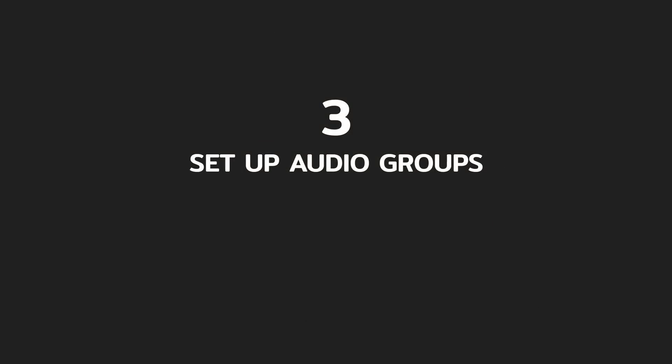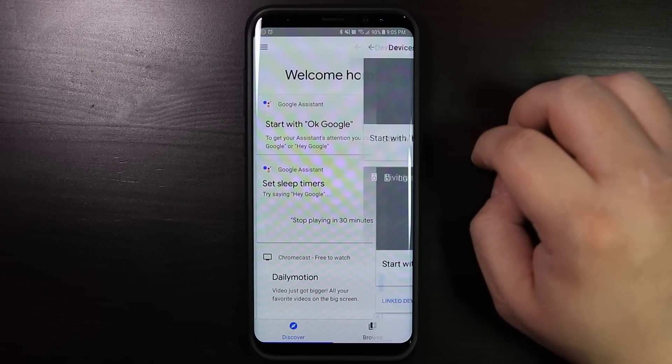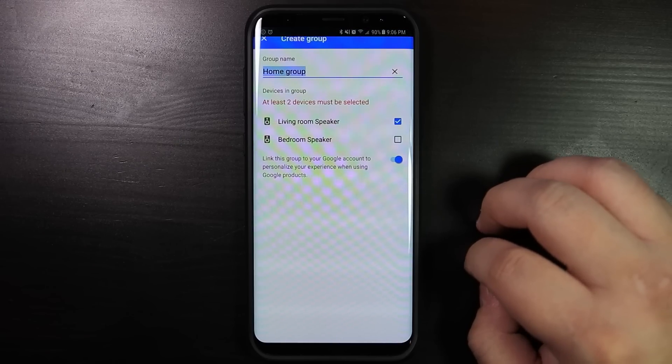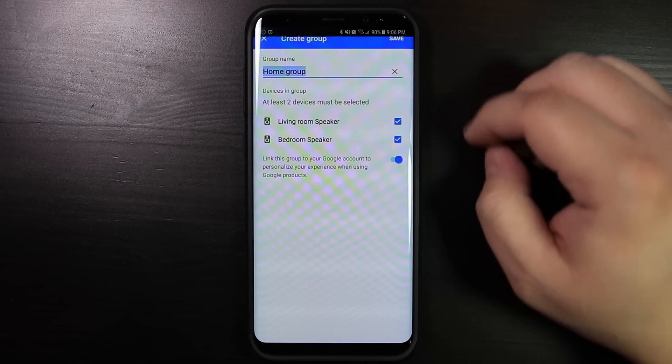Number 3: Set up audio groups. With audio groups, you can play music or any other audio content on multiple Google Homes at the same time. To set up a group, open the home app, tap on devices, and open the menu for one of the speakers that you would like to set up, and then select create group. Now set up a name and choose the speakers that you want in the group, and then tap on save.